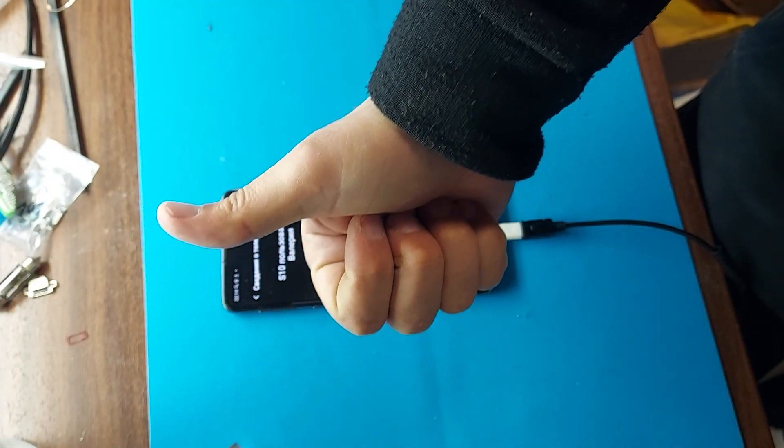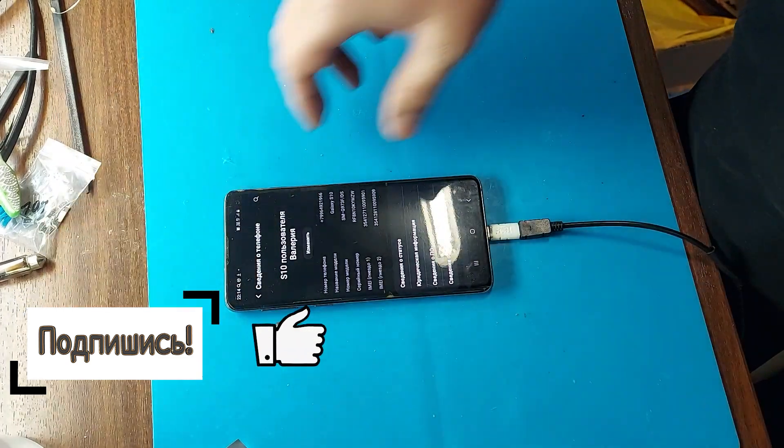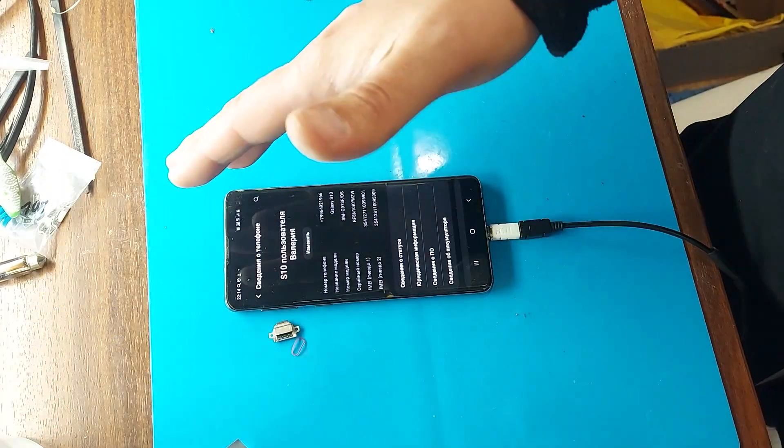For those who want to help develop the channel, the donation link is under the video. See you soon, good luck with your repairs, bye bye!